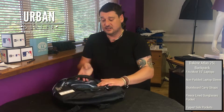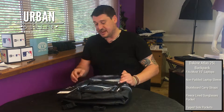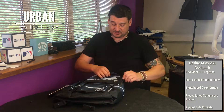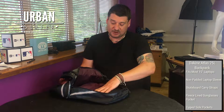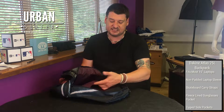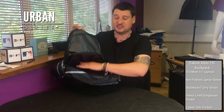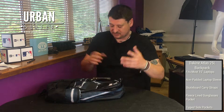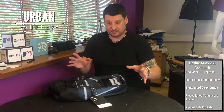Everything else is really standard, top quality bag. If I just open up the main compartment, you've got your laptop compartment in the back there — fits most 15-inch laptops, tablets, MacBooks, etc. — and a really big center compartment for all sorts, clothes, books, whatever, really practical.